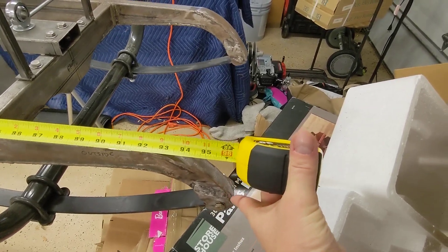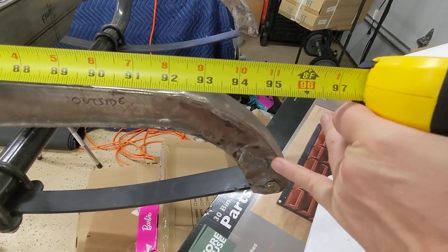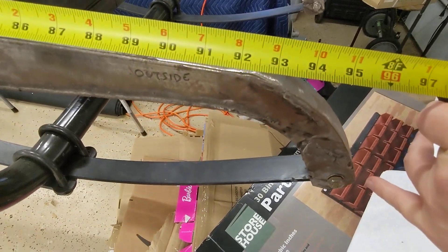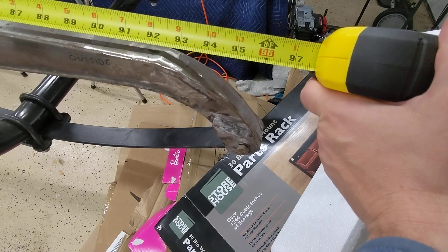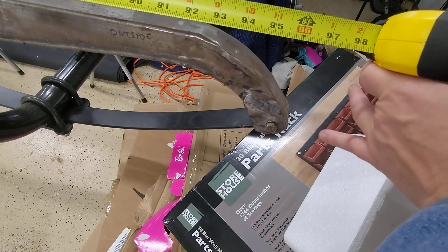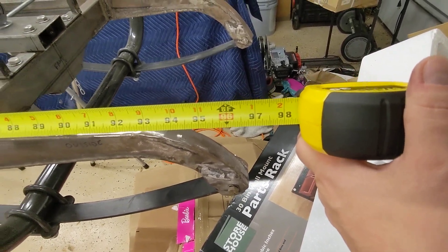I welded on an extension here, which gives me that cool curve that everyone's looking for. Originally it ended right about there. These springs are one and a quarter inch, so you need a piece of eighth-inch plate on either side there. So, 96 inches from that end to this end, and then an additional inch gives you 97 inches.